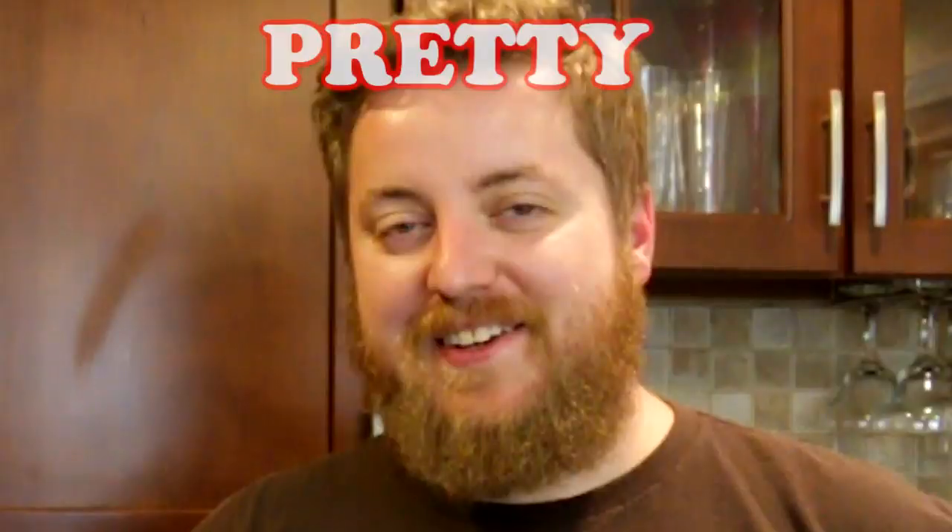I almost put almond milk in my cocktail. What were you meaning to put in? Grapefruit juice. Hi, I'm Phil. Hi, I'm Ashley. Welcome to Pretty Good Cookin'. Pretty good.